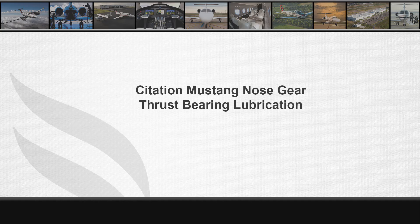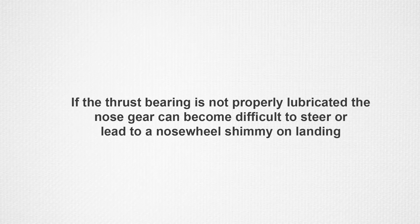The Citation Mustang Nose Landing Gear incorporates a thrust bearing in the lower part of the trunnion. If it is not regularly maintained by proper lubrication, the gear can become difficult to steer or lead to a nose wheel shimmy upon landing.